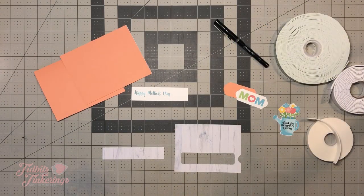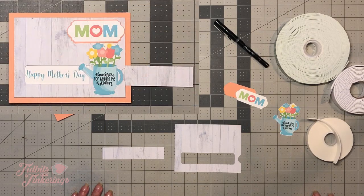Hi everyone, this is Terry from Tidbits and Tinkerings, and today we are going to be assembling the Mother's Day message reveal slider card that I designed in Cricut Design Space.